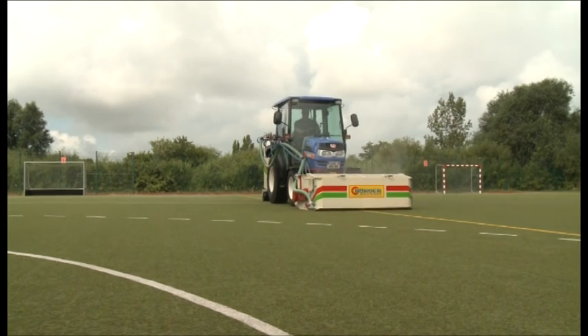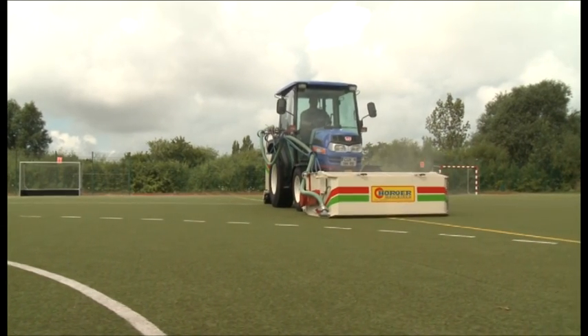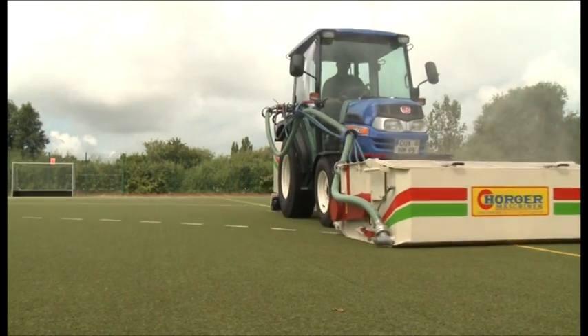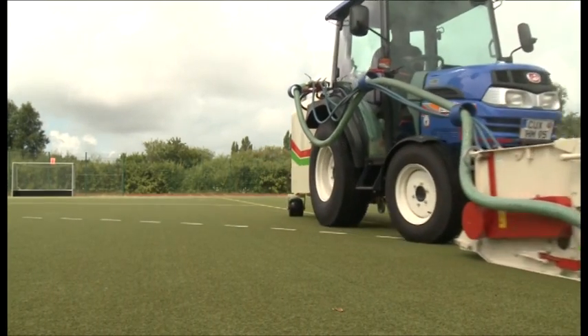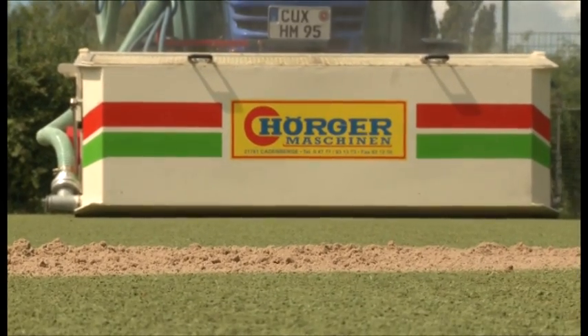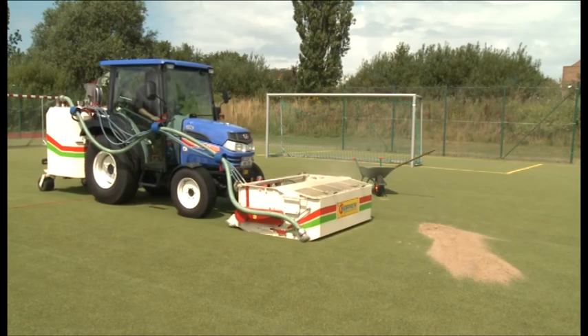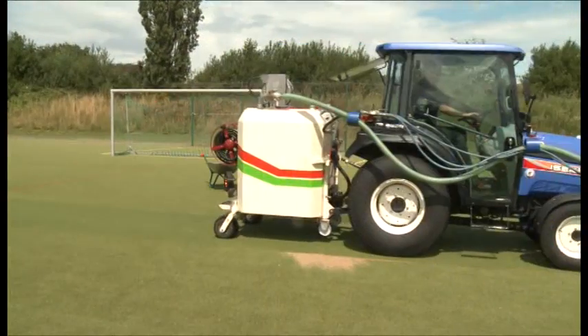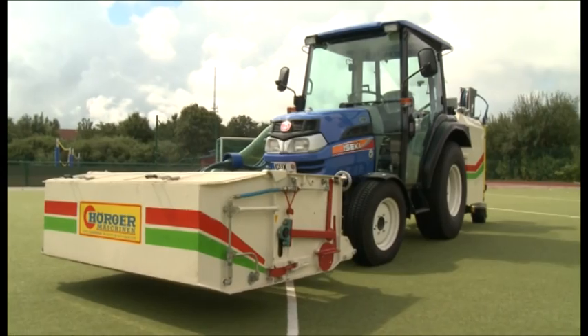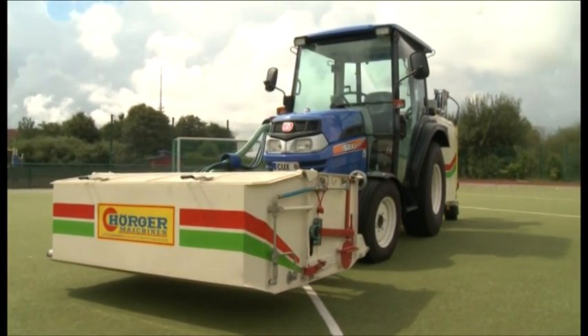Dirt on full artificial turfs is eliminated with the SKR by float and brush process under high pressure. It is absorbed immediately and pumped into the repository bin mounted in the rear. When renovating a filled-in artificial turf, the filling material is drawn out of the pile in the same way and can be removed. Ready for operation straight away, the Herger SKR fights the dirt in depth.